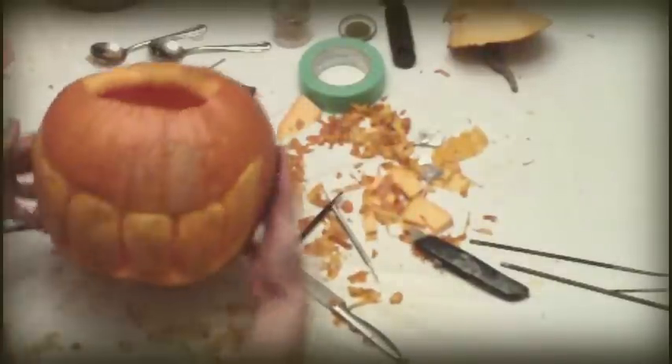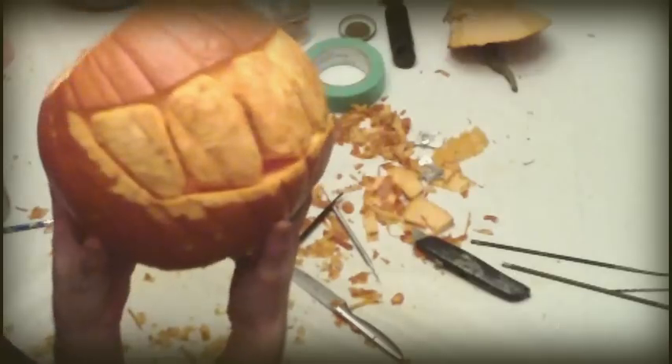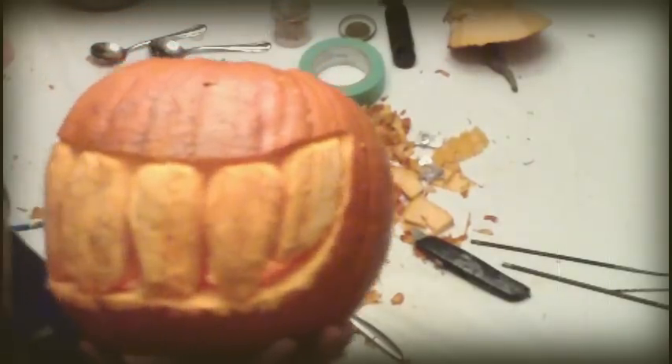As you can see here, this method of pumpkin preparation is far more rewarding and saves you a lot of cutting. It's a very creative way to scare people on Halloween. Mould your pumpkin at your leisure.